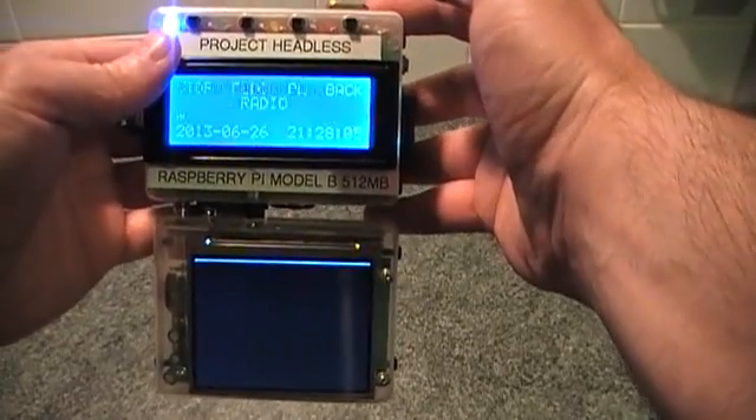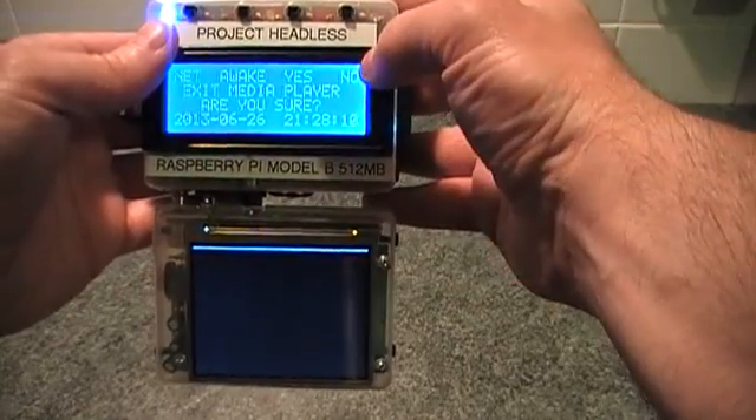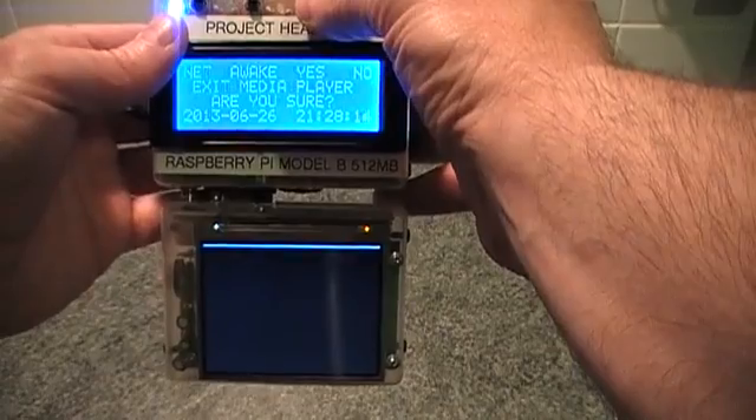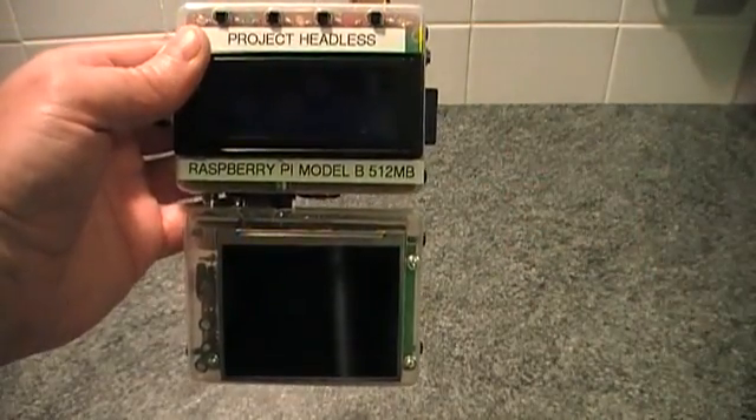I'll stop that and find the shutdown option. If I hit shutdown I get an option — I can hit no if I don't want to shut down, or if I do want to shut down I hit yes and it shuts down. And that's it.